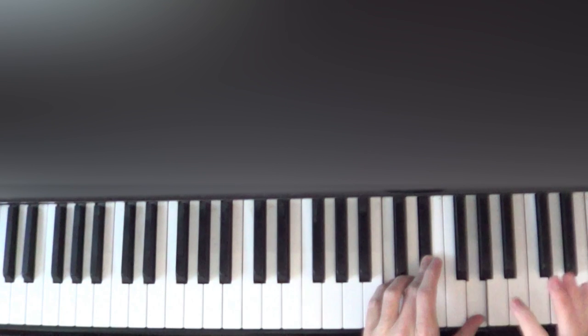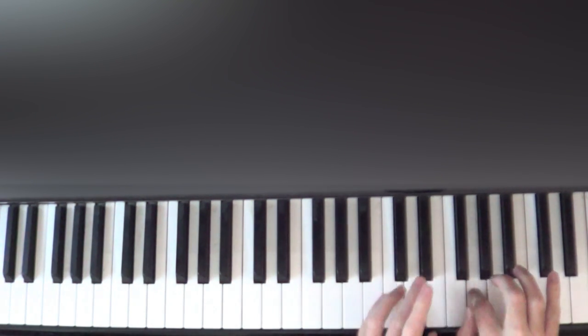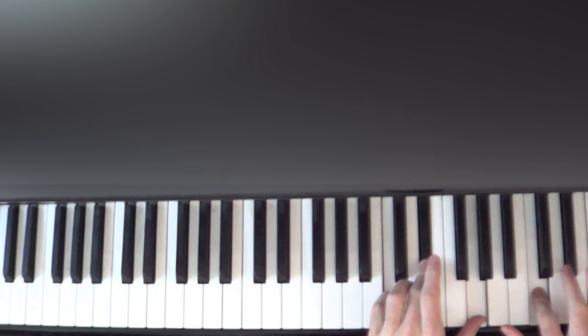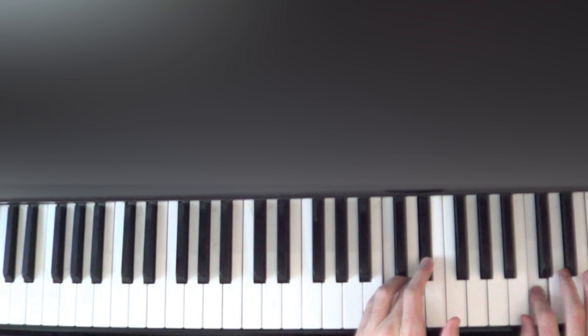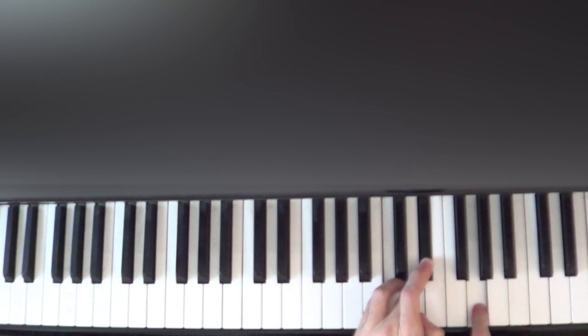From there we're going to use finger number four on our right hand and go up to the E-flat up here and play that three times, followed by a C with finger two. From the G we release the G with our left hand, still holding down the C and E-flat, and play it three more times with finger two again.